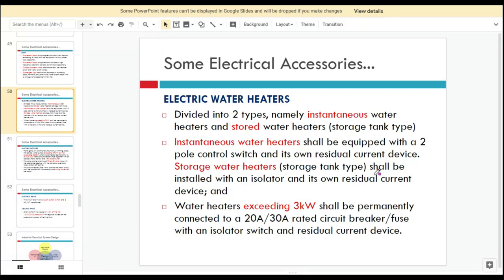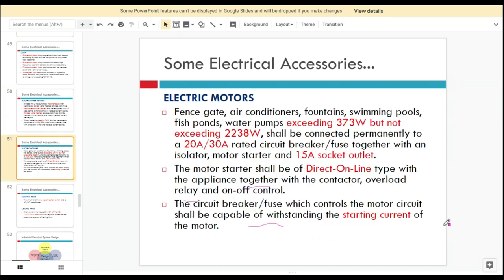For the storage water heaters, they can be installed with an isolator and also their own RCD. Water heaters that exceed 3,000 watts must be connected to a circuit breaker or fuse — for example, an MCB of around 20 to 30 amps — for overcurrent protection, together with an isolator switch and RCD.